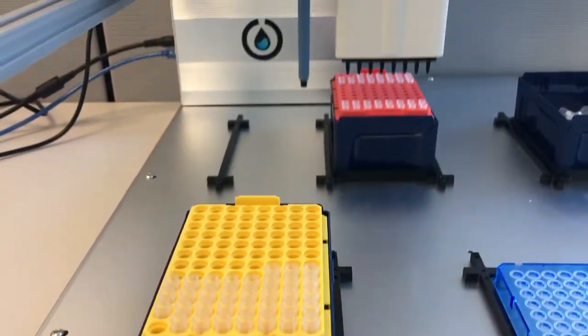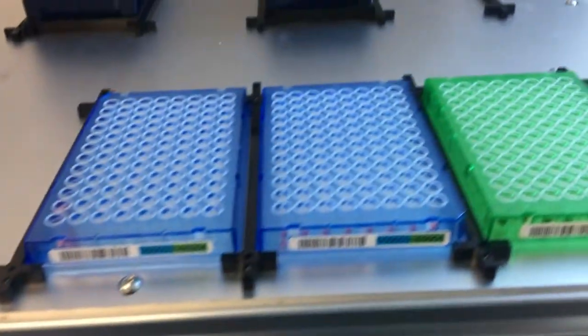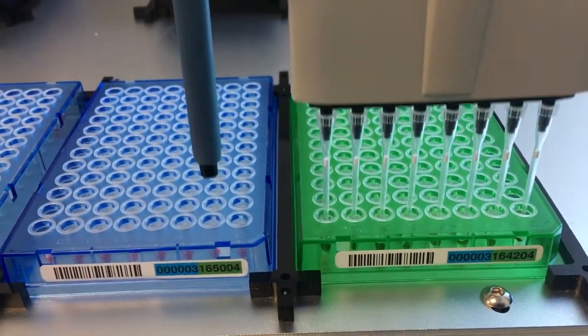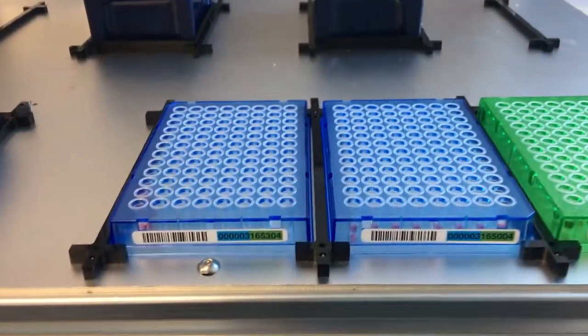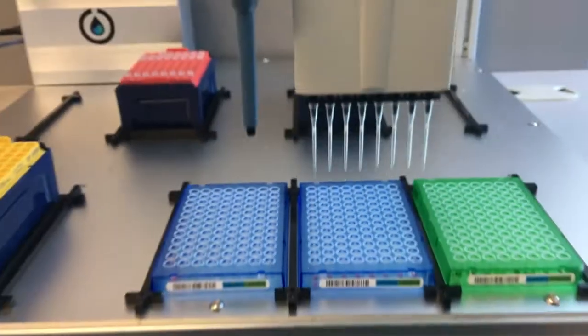Now it's just going to pick up these P10s. These P10s allow us to pipette smaller volumes. There's going to be a 2 microliter aspiration from this plate that has samples that have been boiled. And it looks like we've got a good pipette — everything's even there. And that's all she wrote.